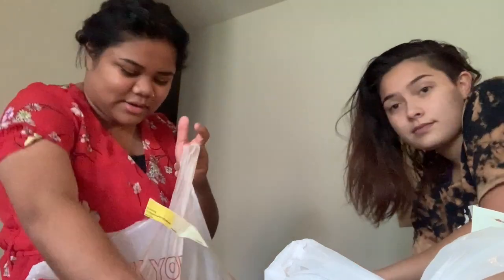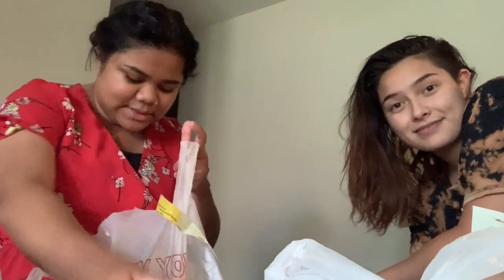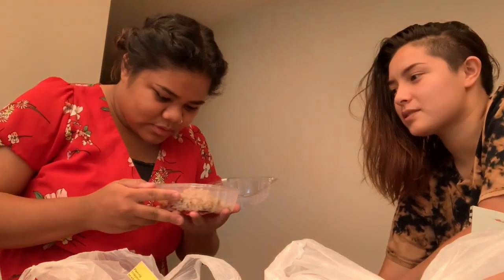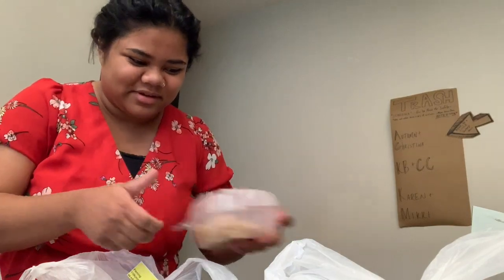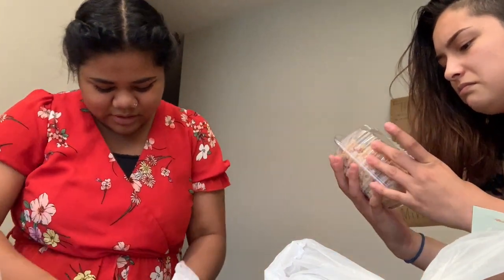We got a salad — a nice salad. We got a container of green beans. I like raw green beans. I watched Mickey eat a bag of raw green beans with ranch. Rice with tomatoes and peppers. I think there's meat in this. Do not microwave in container.